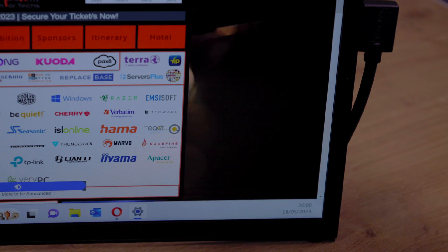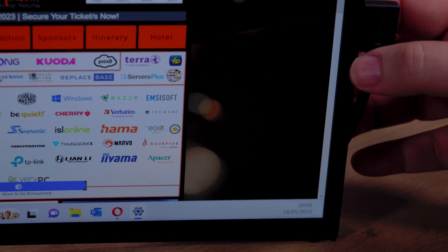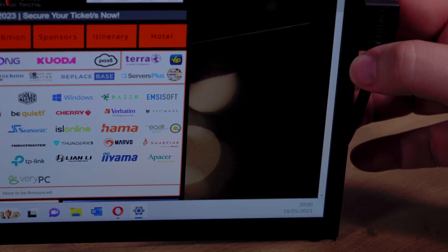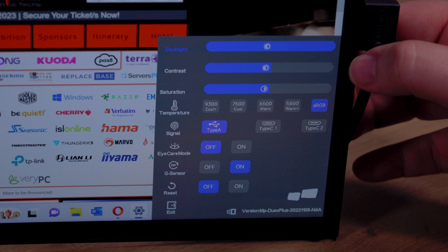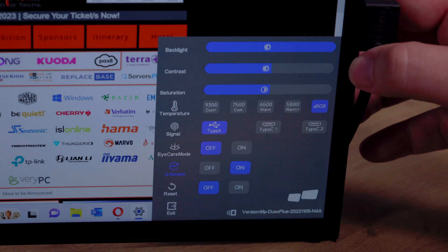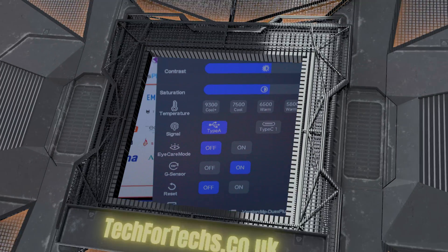The screen gives you access to a wide range of controls for screen brightness, contrast, sharpness, and so on, all conveniently located at the back of the screen with three buttons. These options offer great flexibility, allowing you to personalize your visual experience.